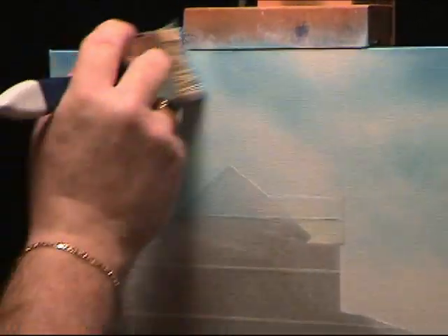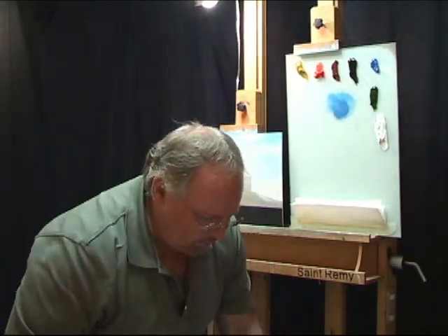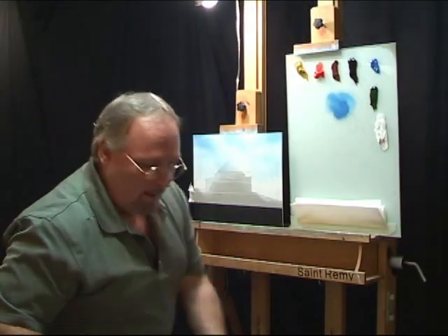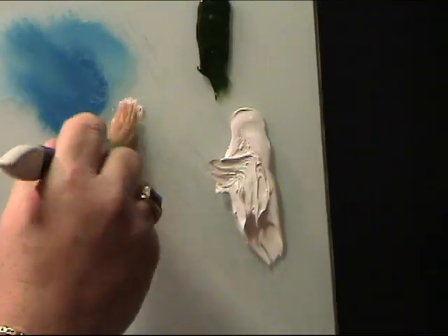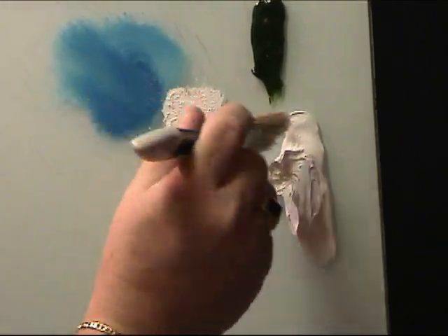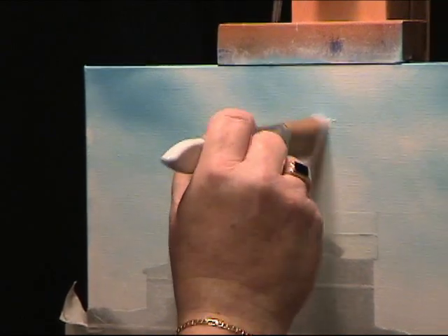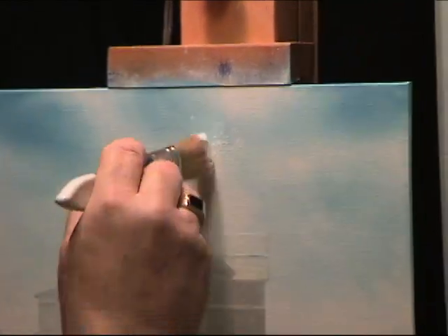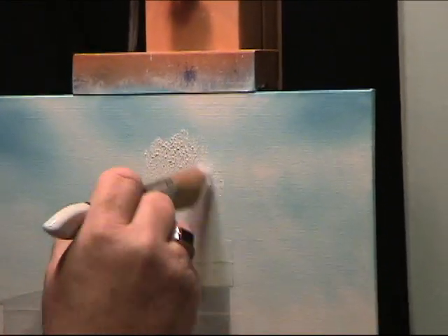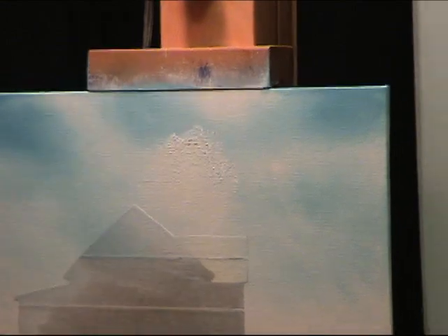Now if it looks a little grainy, smooth it out with a lighter touch. I'm going to switch over to one of my 1-inch foliage brushes — same as the 2-inch, just a smaller version. I'm going to take a little bit of white — notice I tap it on the corner. This is a different way to do clouds than what I've shown before. I have lessons on YouTube showing how to do clouds with a fan brush, but this is just a different way. I want to establish the top edge of the cloud by turning the brush at different angles to get a rounded, billowy shape on top.